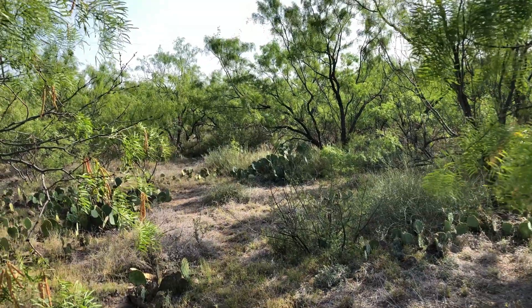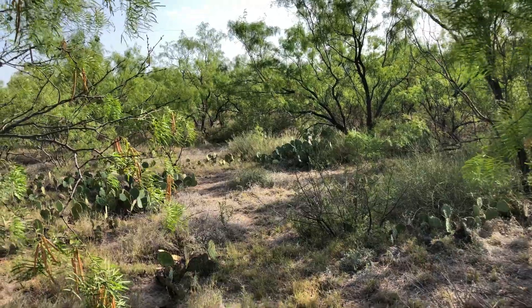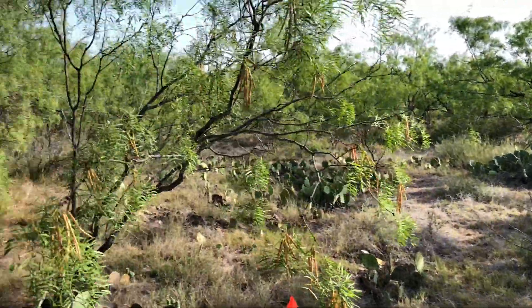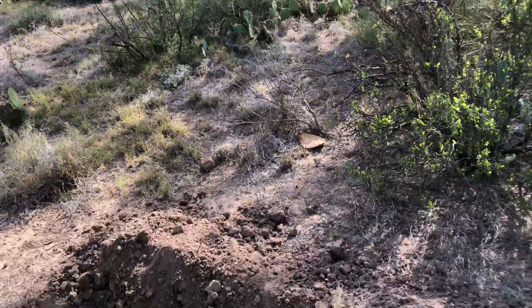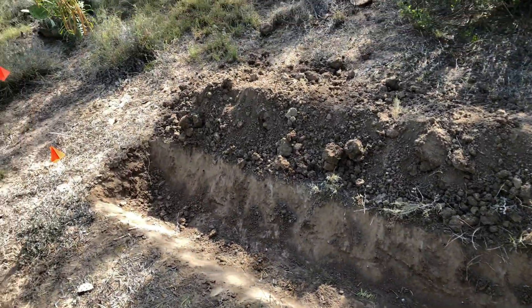So when we got all that rain last week, I saw the slope of my land and I saw water running along the surface downhill. Downhill is that direction. Uphill is this direction. Very slight slope.